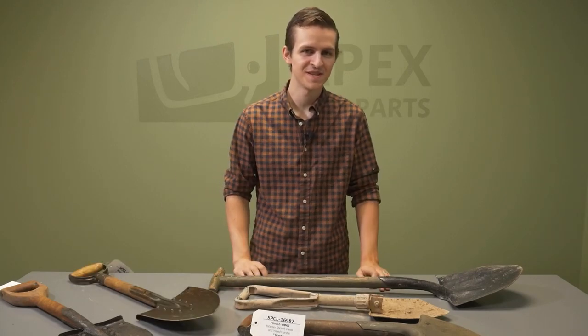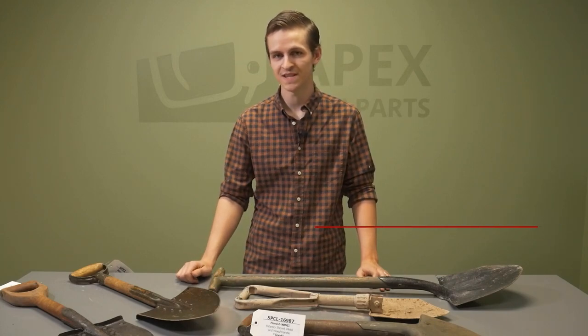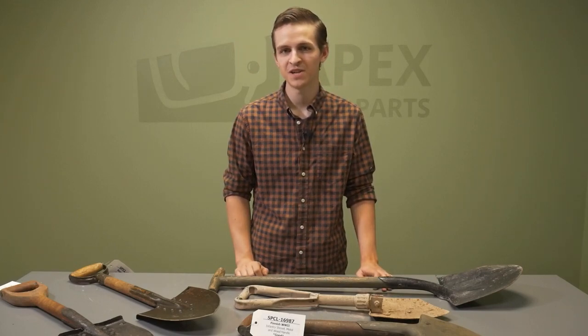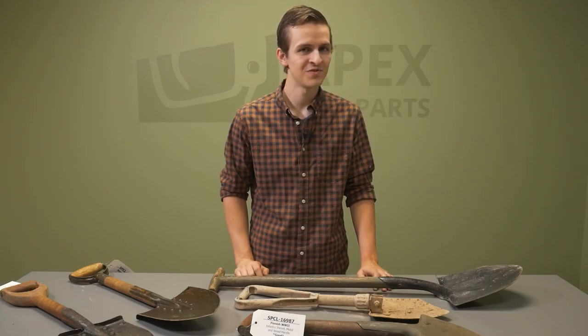If you're interested in one of these pieces make sure you check us out at apexgunparts.com. We've got a good selection at the time of this video but like everything we've got a limited quantity, so don't wait too long. Thanks again for watching — make sure you hit like and subscribe, it really does help us out, and stay tuned for the next one.